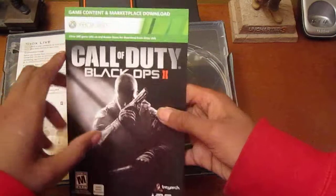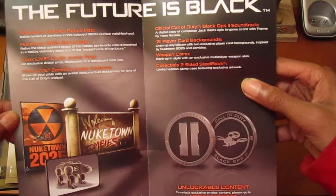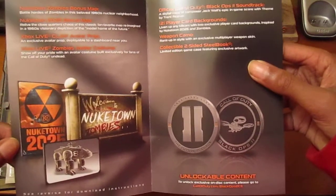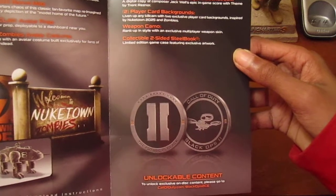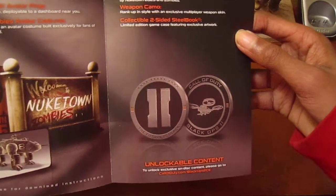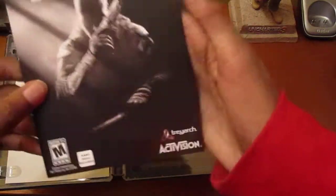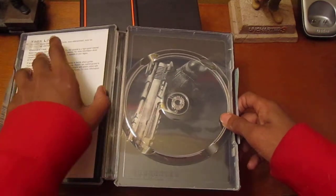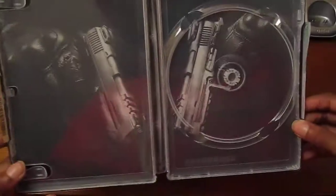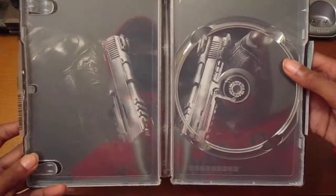You have a pamphlet telling you all the downloaded content you get in it: you get the Nuketown Zombies bonus map, the Nuketown 2025 bonus map, Xbox Cloud Claw avatar prop, Xbox Cloud Zombies avatar costume, the official Call of Duty Black Ops 2 soundtrack, two player card backgrounds, weapon camo, and the collectible two-sided steelbook. And then you have a sorry excuse for a manual — basically nothing. And then you have some background art which is a guy holding double pistols, which is cool.